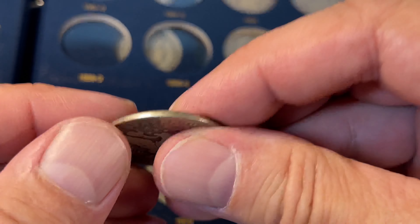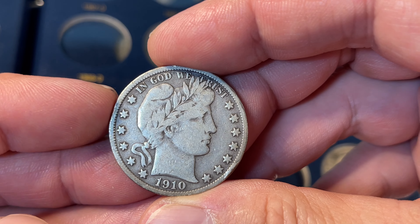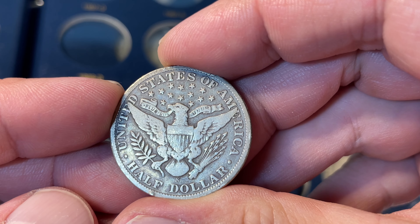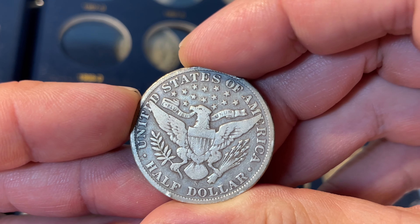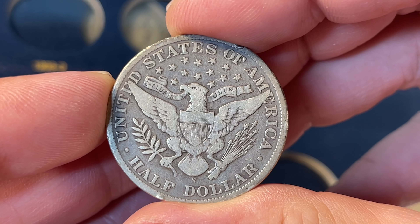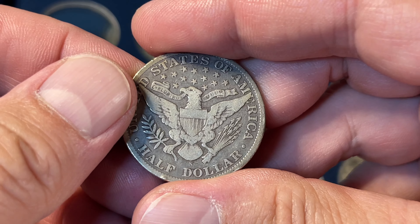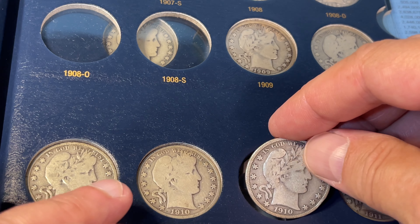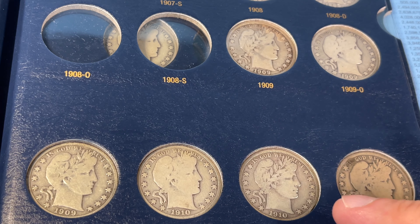So I mentioned the 1910S that I was replacing. Nice denticles all around. San Francisco minted coins usually are very well struck. This one's got some damage on the rim, and that's disqualifying for sure. But happy to have this as a book filler — it's got quite a bit of detail otherwise. Mintage: 1,948,000. Still a decent number around, value not super high on those. That completes 1909 and 1910.